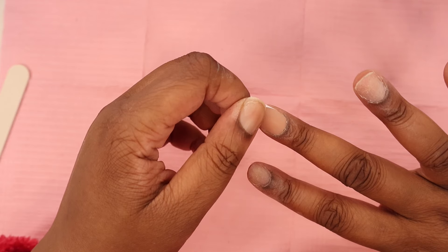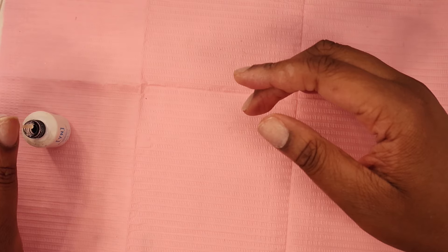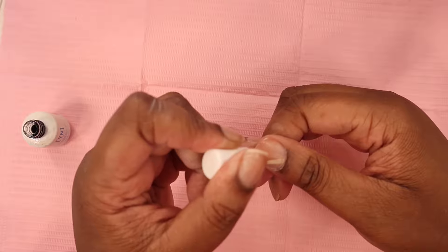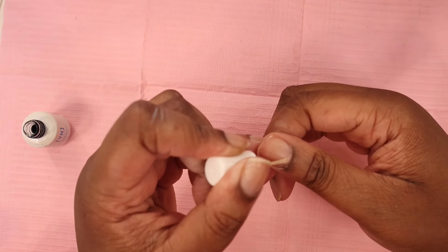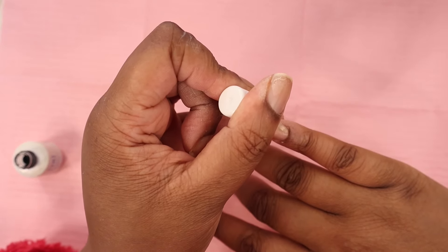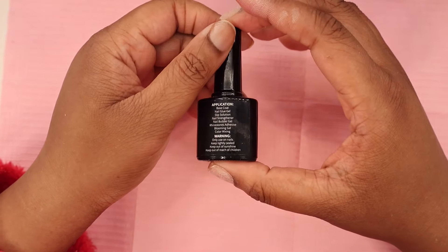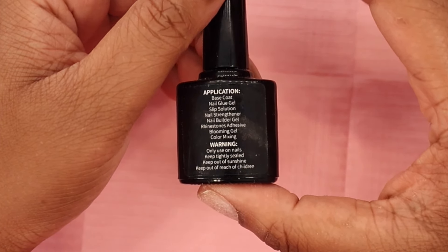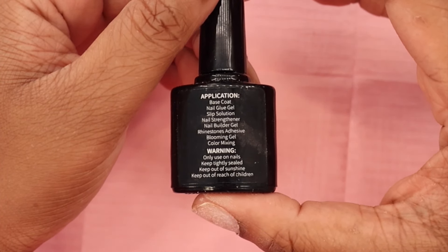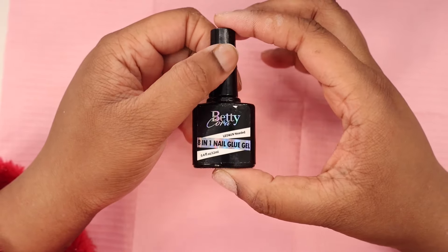Now I'm going in with some protein bond by Young Nails — this gives really good adhesion. I personally keep my BTR box nails on for two weeks, but if I wanted to keep them for a month they would definitely last because of how I prep. So if you don't want to keep redoing your nails, make sure you prep well. Now I'm going in with the Betty Cora 8-in-1 nail gel — it has so many different application uses and I absolutely love it. They sent me products a year ago and I've been addicted. You can find them on Amazon.